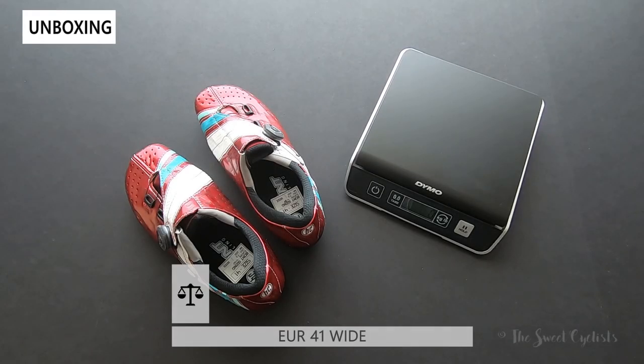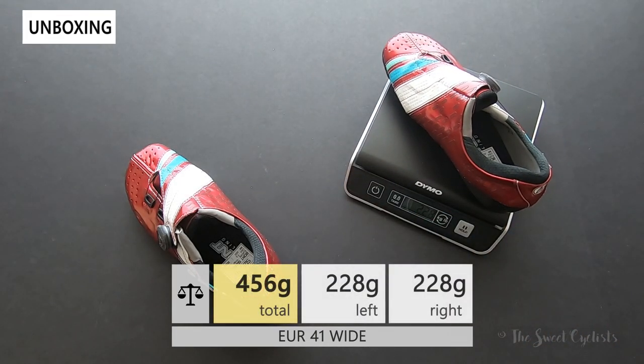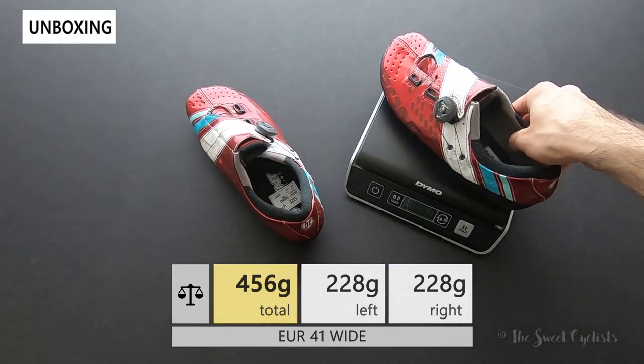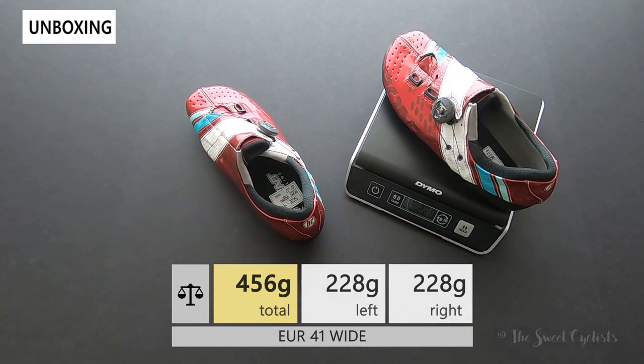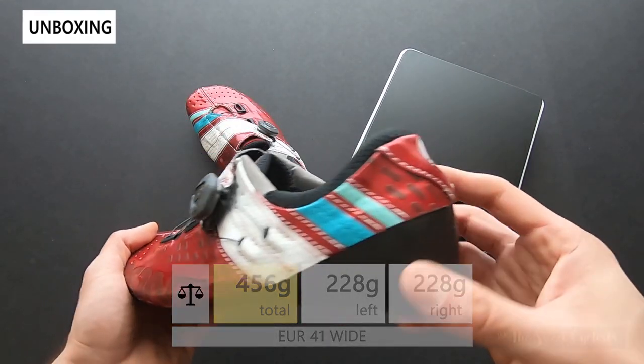Let's take a second to look at the weight of the shoes. The right shoe comes in at 228 grams, and the left shoe is similar — all without cleats installed. So definitely a featherweight, more racing-oriented shoe.